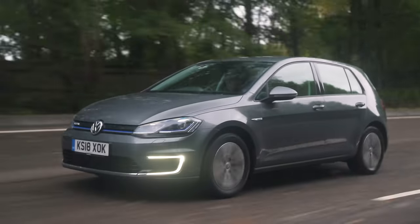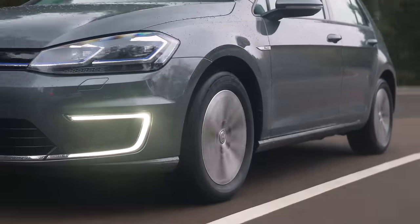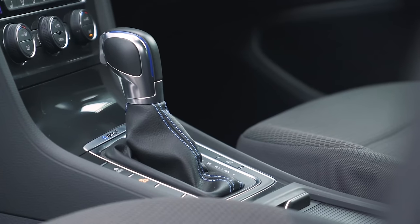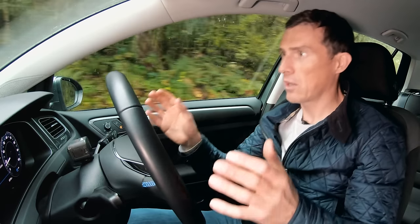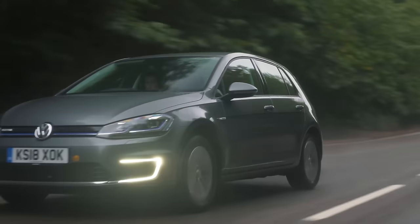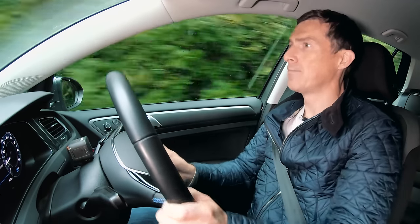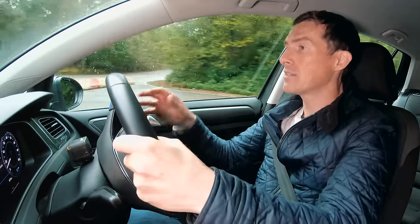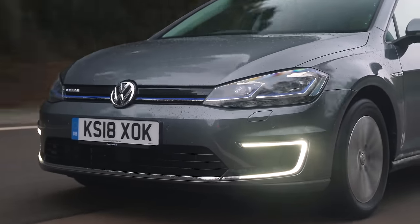What's the e-golf like to drive? It's just like a normal golf, only slightly more pleasant in town because you haven't got an engine making noise or vibrating. It's super relaxing, good over bumps. There's no gearbox so you're not changing gears, and it's smoother than the normal autos in the standard golf — no clunking or jerkiness pulling away. The electric motor gives a really quick response if you need to zip through a gap in traffic.